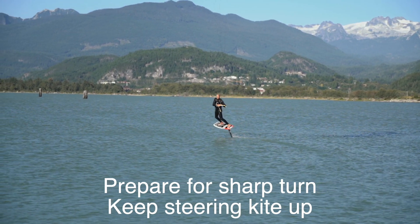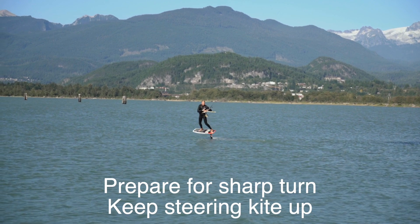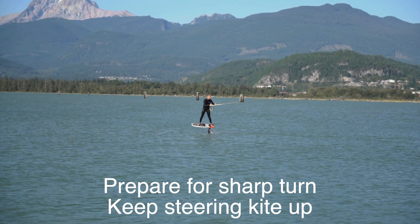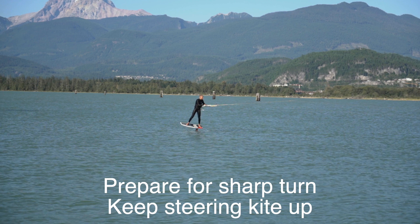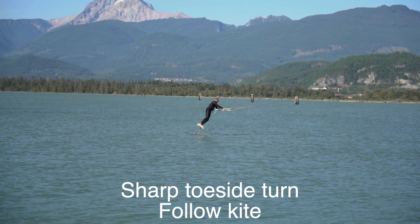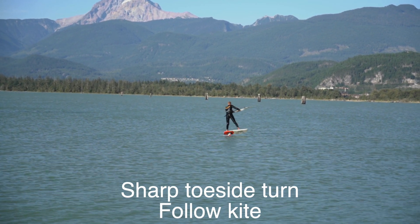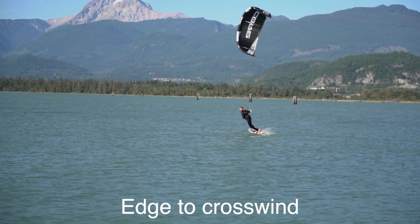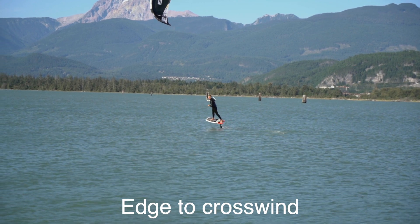Then comes a moment where you're going to prepare for a very sharp turn as the kite is starting to enter the wind window again. Make sure you keep steering the kite up. Now comes the very sharp toeside turn — why sharp? Because the kite is going to start pulling, and when the kite starts pulling you really want to follow that kite. Now edge towards a crosswind direction and enjoy the feeling of riding it out.